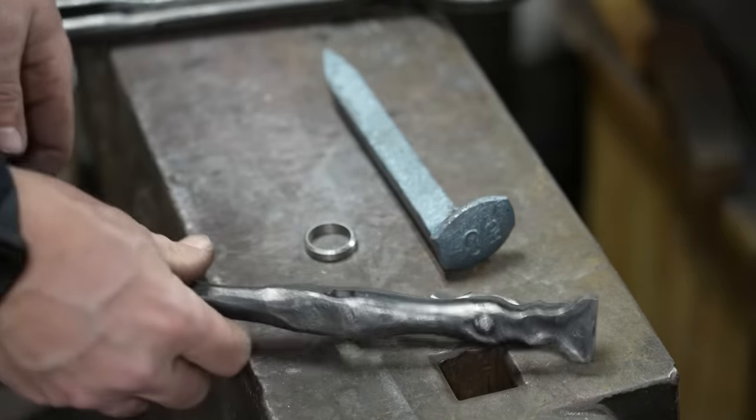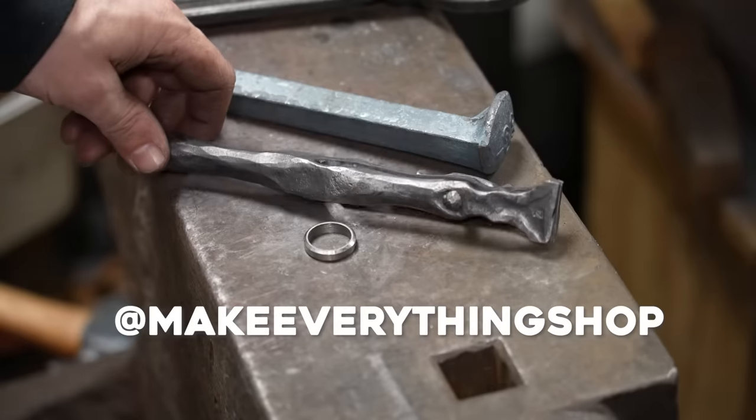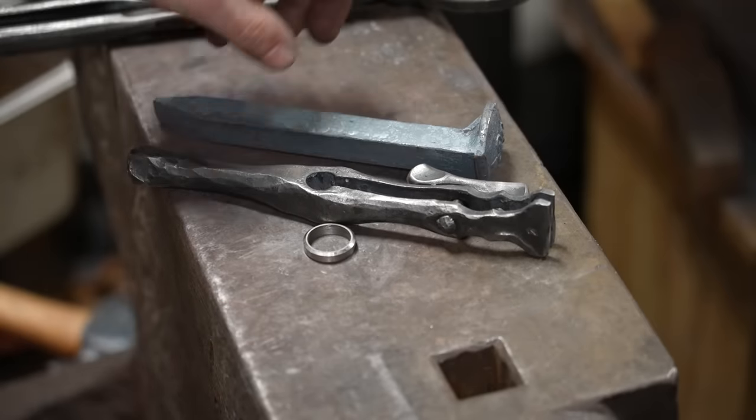I think it looks awesome, it's fun to use, and it's definitely a cool testament to what you can make out of a regular old railroad spike. Thanks for watching — check me out on Instagram if you want to see more of what I'm doing day-to-day, and be sure to subscribe to my channel to see more videos like this and more videos in the shop.